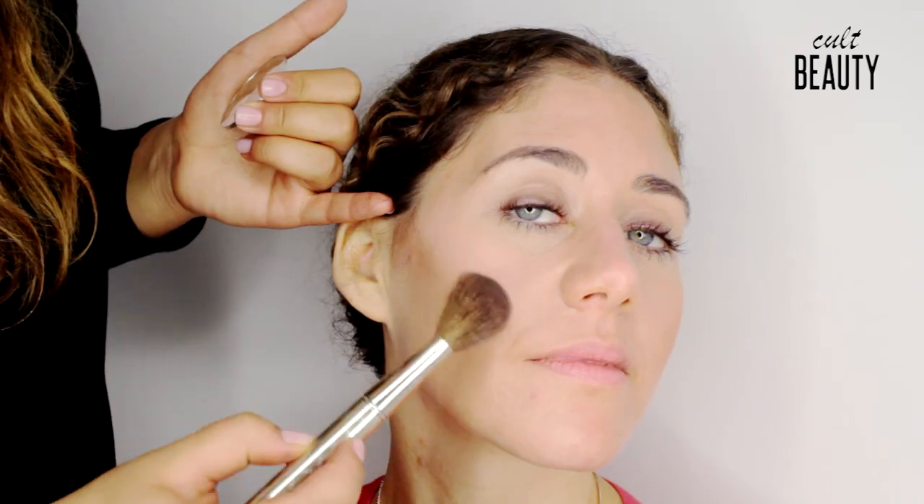Again, blending up from the top of the ear, underneath the cheekbone, and around the hairline to soften. Then turning the brush over, loading up the colour, and softening. If you feel like you've gone a bit too strong, you can always add a little bit underneath and blend it together.